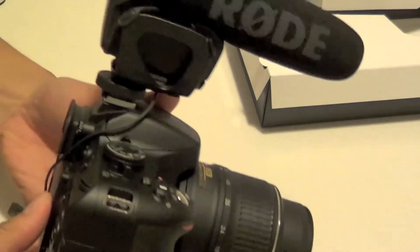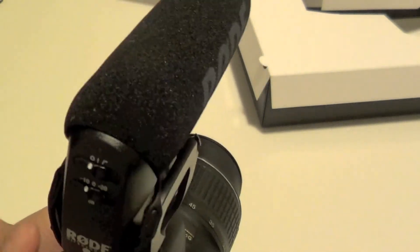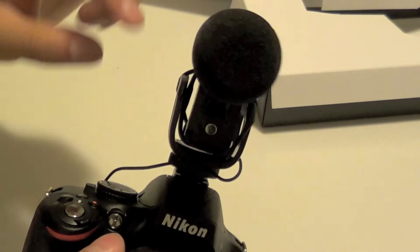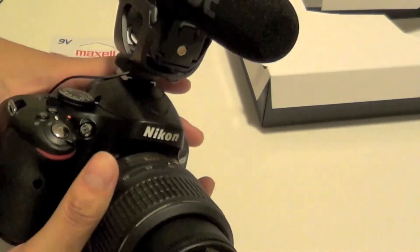Here it is — giving you guys a better angle view. This is what it looks like on my DSLR. Down here we have the on and off button, and this thing does use batteries, but they claim it lasts up to 70 hours on a 9-volt battery.